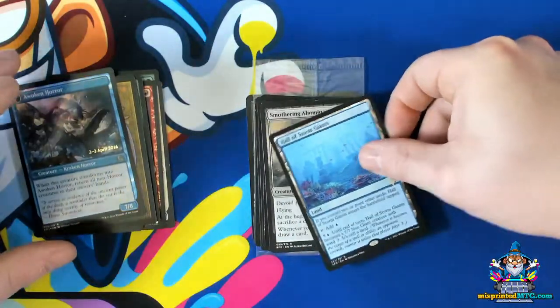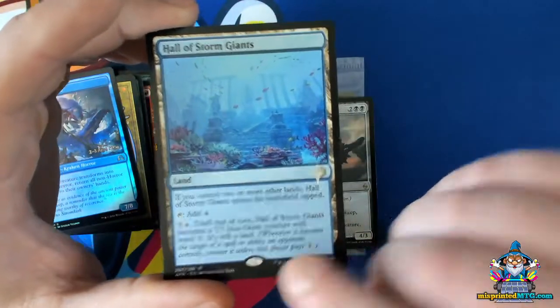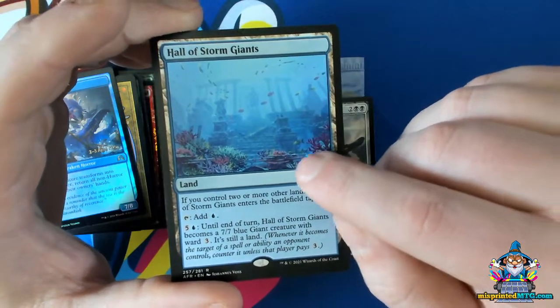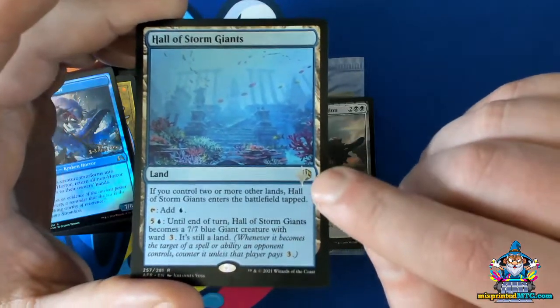Now the next type of error is shifted stamps. This could happen to any different types of stamps — it could happen to the foil stamp or to promotional stamps. So this is a case where this planeswalker symbol stamp is supposed to be right around here and it is shifted downwards.